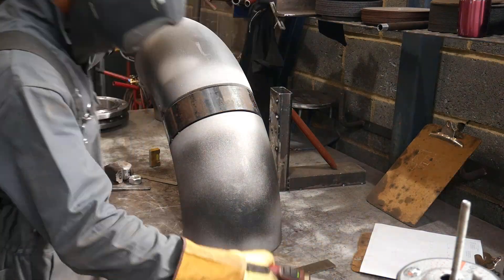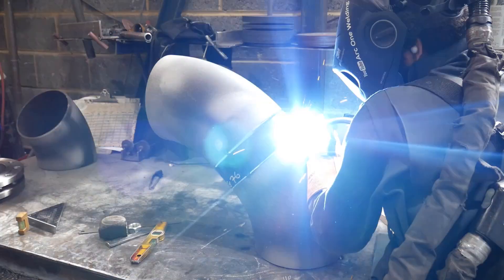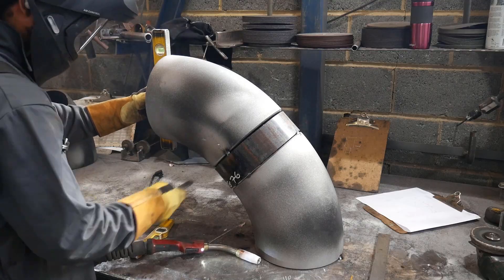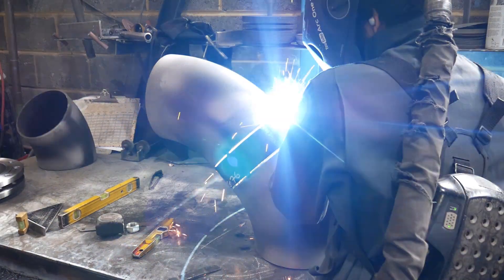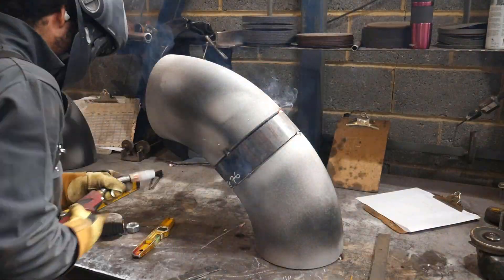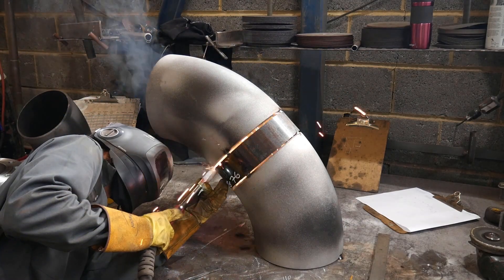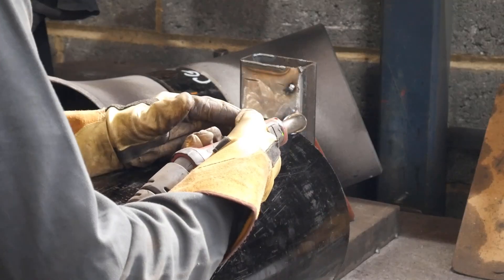I know my table's level, so tacking it in that orientation I can use my quick square to level the pipe and then make sure the face of the two 45s are level to each other. After that I can move on to my next piece, which is another 45 piece. I tack the pipe so it doesn't roll while I set my 45 square.